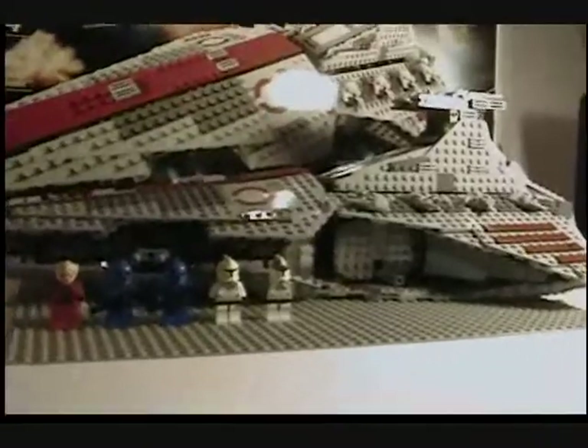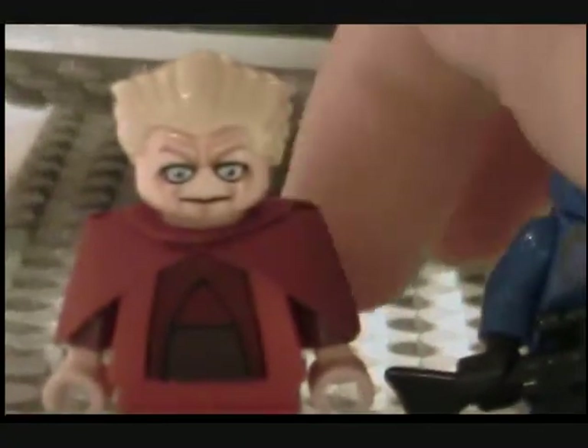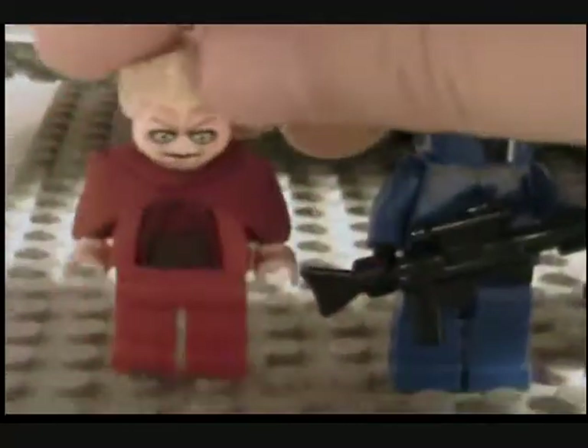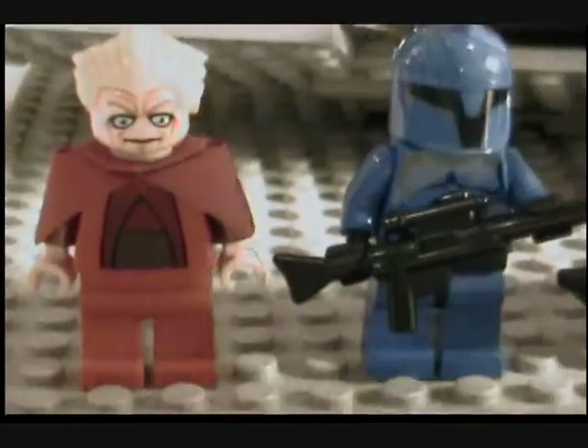You get five figures with it. You get the new Chancellor Palpatine — he's kind of ugly though, I don't really like him — with these new pauldron pieces. He has Count Dooku's hair but it's blonde, a single side-printed torso, and kind of a weird face.